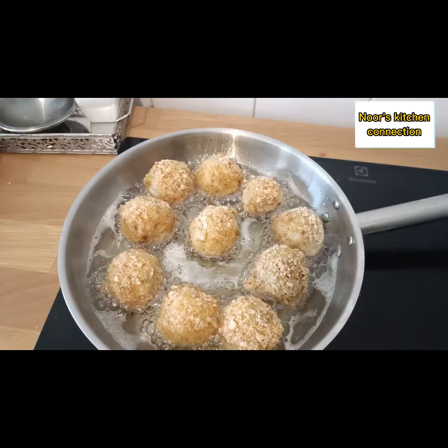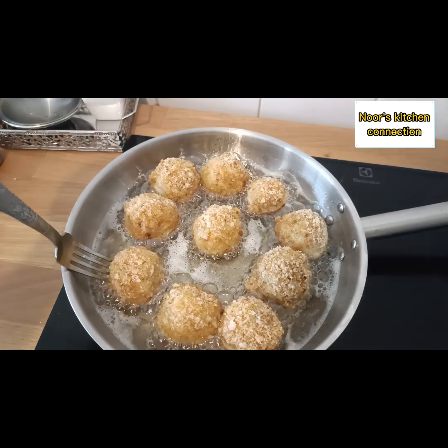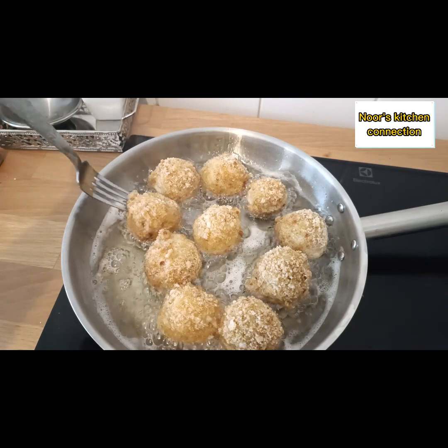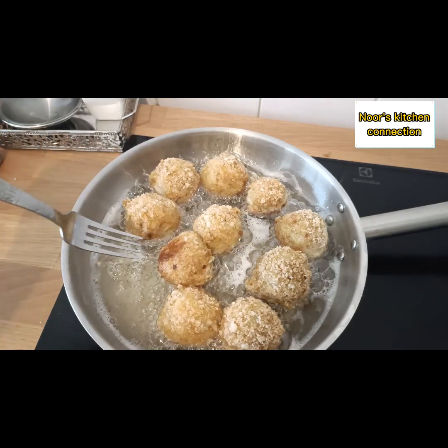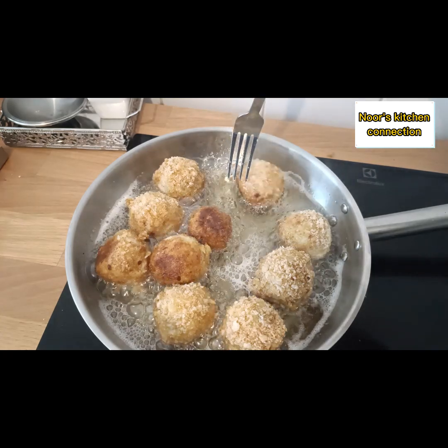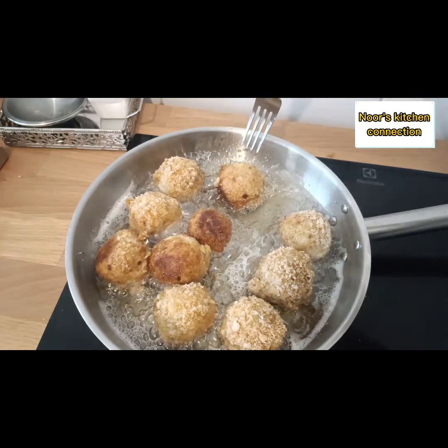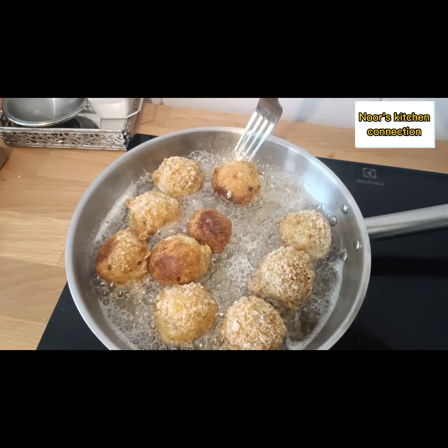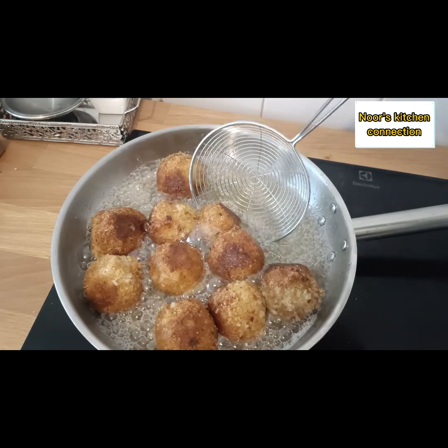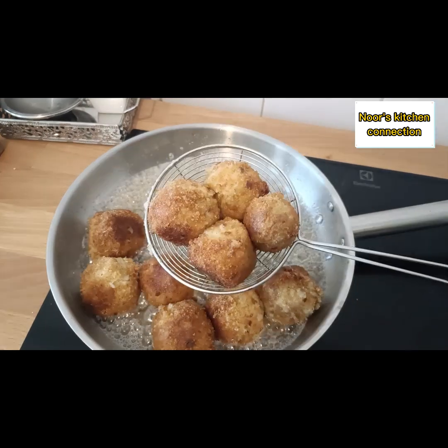Fry them until they are golden brown. Check the sides and make sure the heat is not too high, because the color will get too dark. That's it — they are completely fried. Now take them out on a kitchen towel.